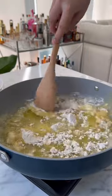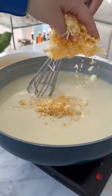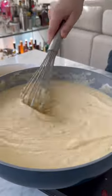Melt butter in our large saucepan, add in flour to make our roux. Once our roux is a thicker paste, we're going to slowly whisk in our whole milk, and then once it thickens up, we're going to add in our cheese.